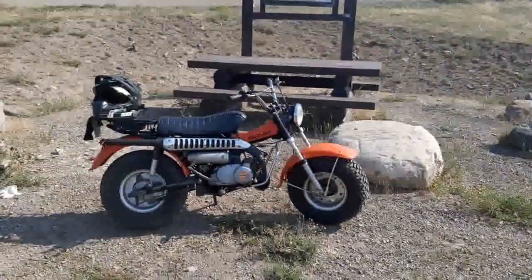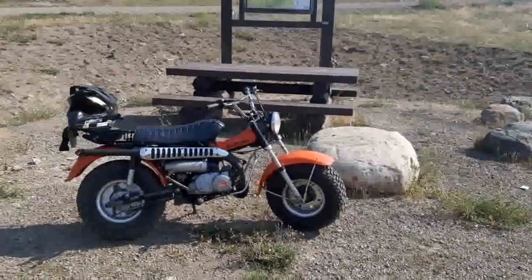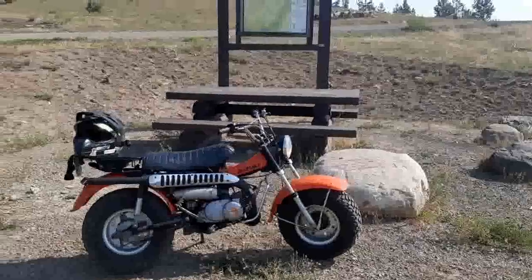This is an F model, so I'll be changing the model type designation by doing this. I wish I could find the other ones, but I found this one, and she's pretty darn sweet for a retro bike.